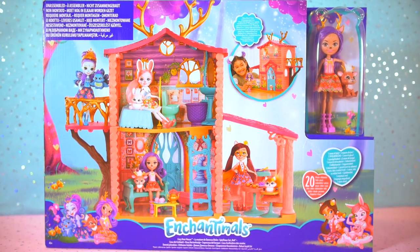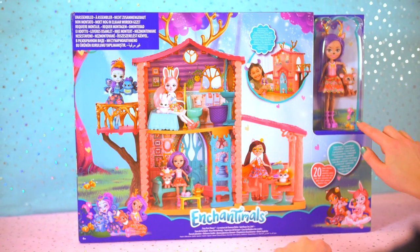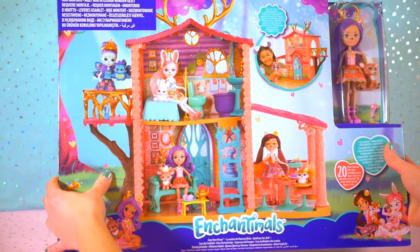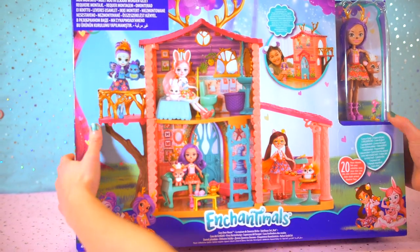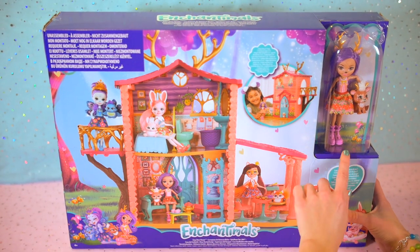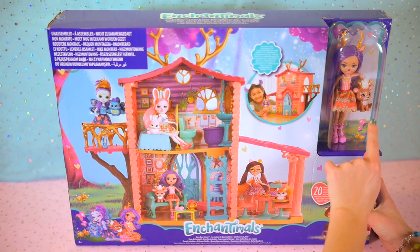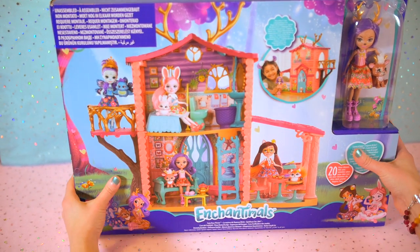Hey you guys! I'm so excited! I can't wait to share with you my new Enchantimals collection. I just got this box and we're going to open it up together. I love Enchantimals — they're such cute little dolly girls. I can't wait to see how this house is built and set up. So cute with the girl here, and we're going to check it out now and see what's inside.